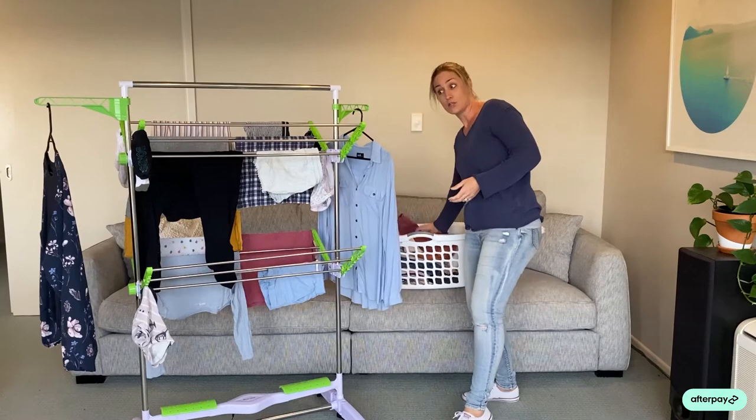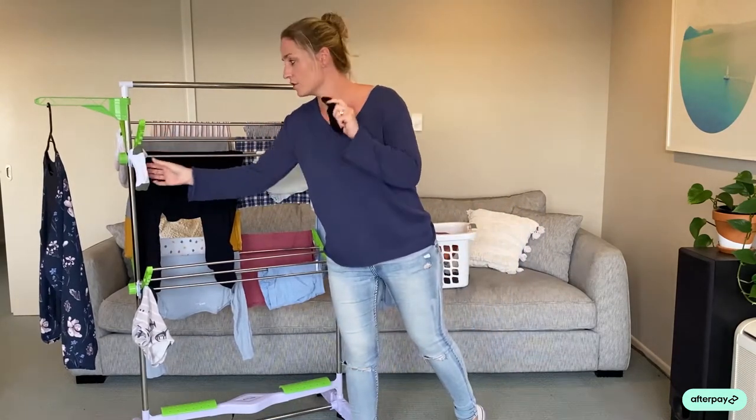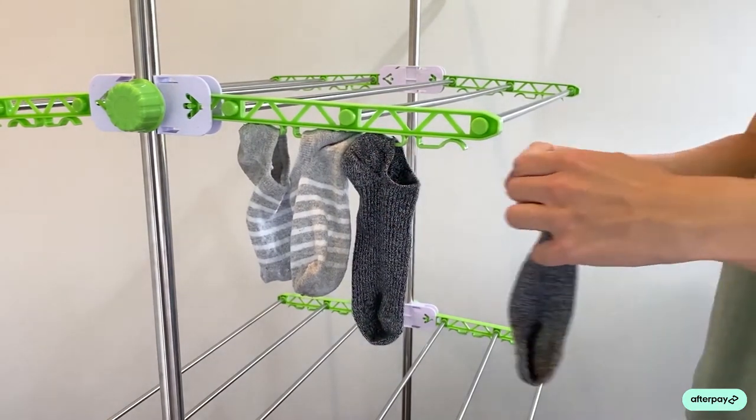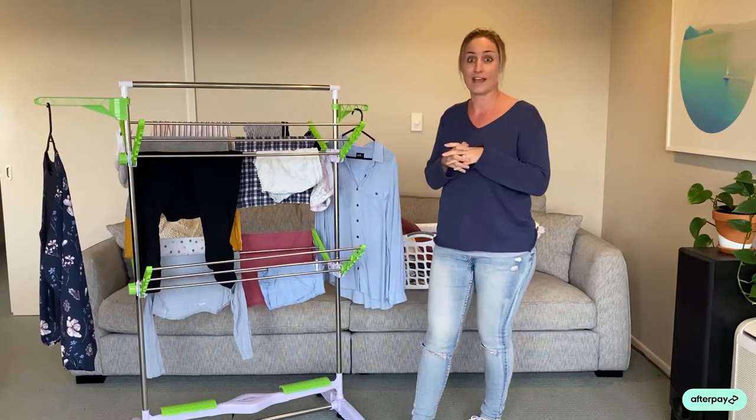We have 32 clips on the sides here, and these are for all your socks, your underwear, and your hosiery. Fantastic for keeping socks together, or for big families with heaps of undies and socks.